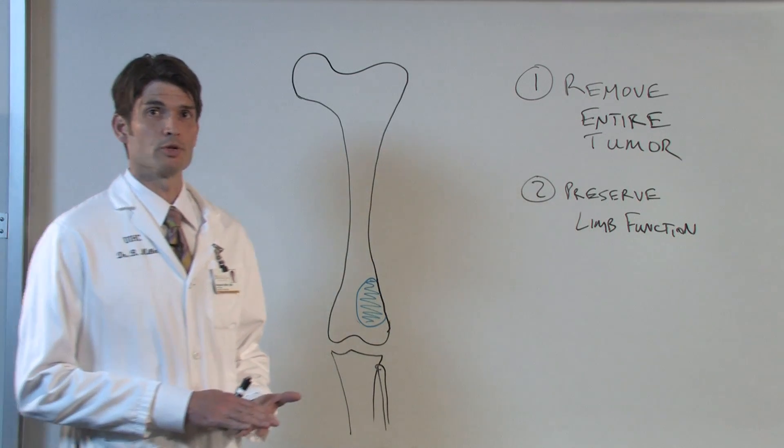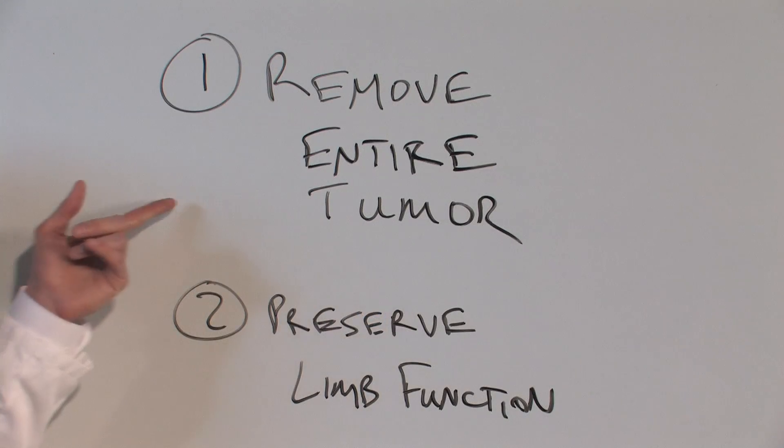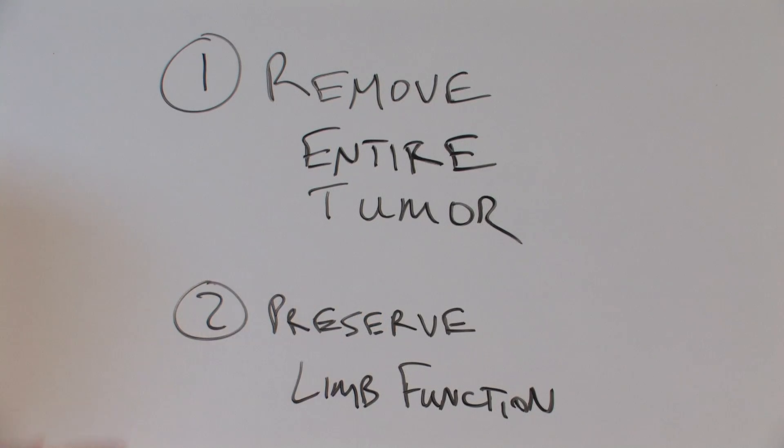When we think about surgery for sarcoma, we really have two major goals. One is to remove the entire tumor, and two is to preserve limb function as much as possible.